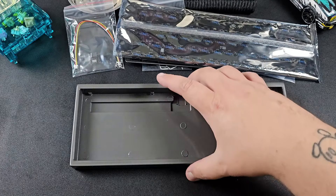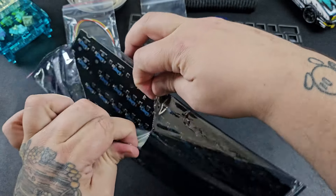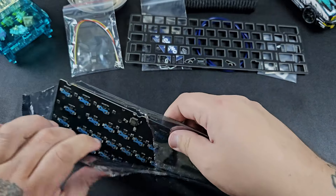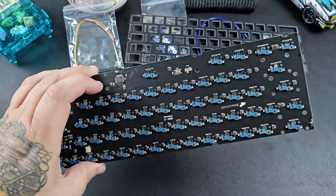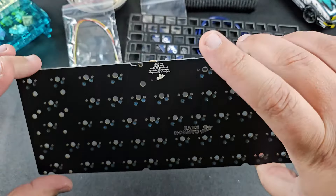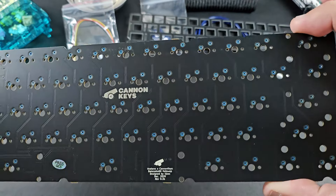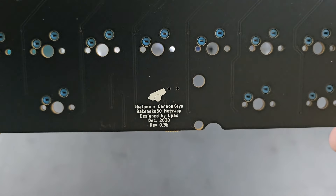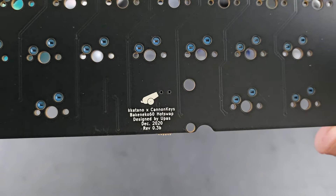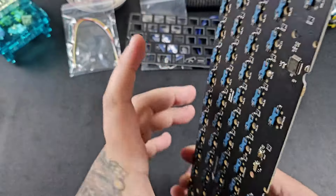We're going to set the case to the side and open our PCB. I do this because I don't like having a bunch of bags to open while building when things get greasy and luby. This also lets us inspect the PCB for any damages before the build. You can see the collaboration shoutout between Katana and Cannon Keys. It is a hotswap PCB with Kailh sockets, which is really cool, and I'm excited to get this thing built.